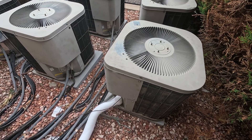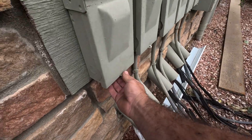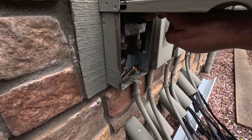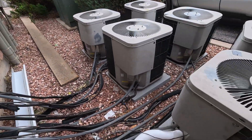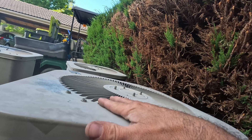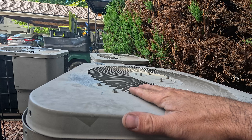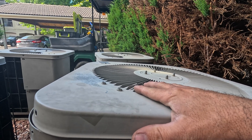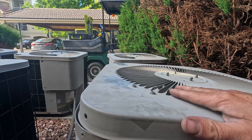This unit keeps needing to be recharged — there's an obvious leak somewhere. I already found the leak on this unit the other day. I did a leak search out at the condenser and found nothing, but I did find the leak at the air handler on one of the distributor tubes — one of those small tubes. So this is going to be a fun one.